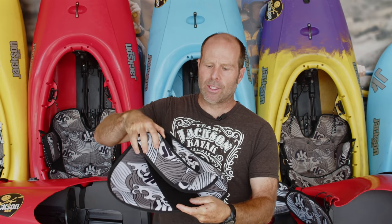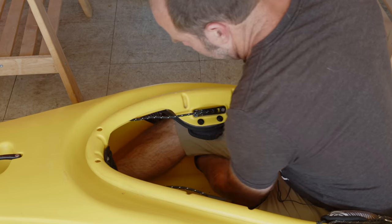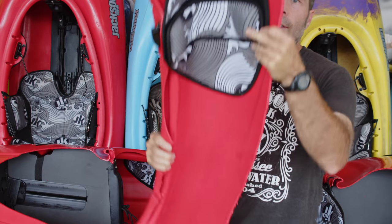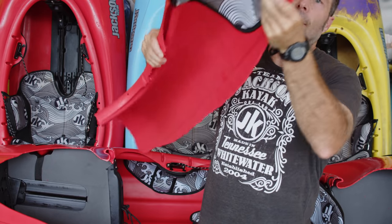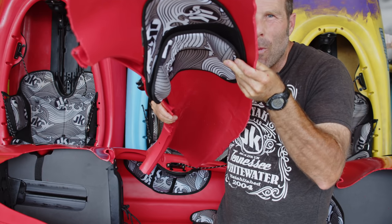It works with more than 40 square inches of Velcro contact, so you can literally move this thing anywhere you want while you're still in the boat, just like all of our Jackson Kayak outfitting. And because our knee pockets are already shaped more aggressively than all of our competitors, when you add this simple hook shape, it gives you a very aggressive fit that you are going to love.